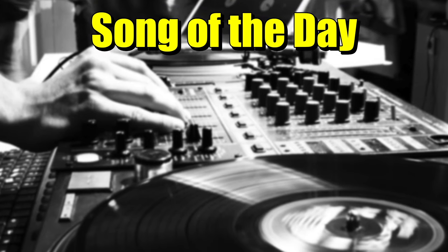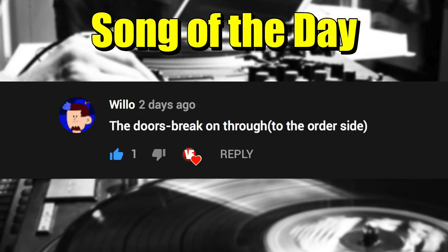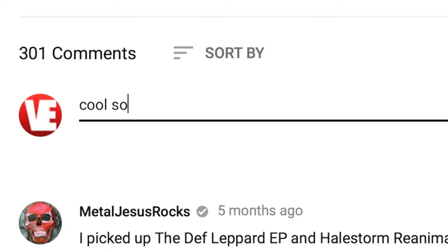Hopefully, now after watching this video, you know a little bit more about receivers and how they can benefit you in your vinyl journey. Today's song of the day is Break On Through to the Other Side by The Doors — great song. If you have a suggestion for a song of the day as well, post in the comments down below and you might see it in a future video.